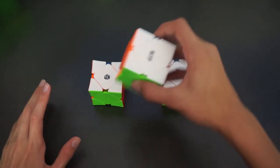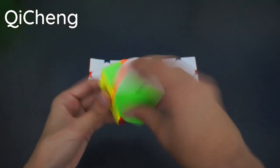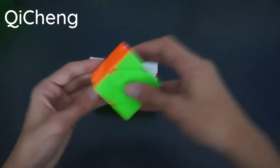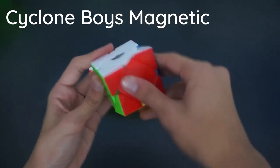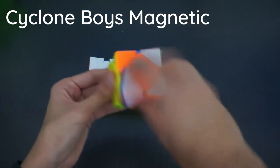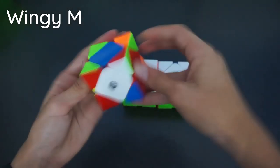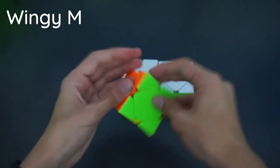We have three Skewbs. The regular QiYi Speed Skewb is not too bad — turns pretty nicely, but it can pop easily if you solve too fast. I even had one pop at Australia Nationals 2017, which was pretty funny. Next is the Cyclone Boys Magnetic Skewb — easily my backup main. Turns super smoothly with nice lube and pretty good magnets, only about $12. And finally my current main, the Wingy M, which I've had for a while. Turns really nicely and is the first concave Skewb, which allows you to execute algs a lot faster. I've lubed it with Lubicle Silk many times.